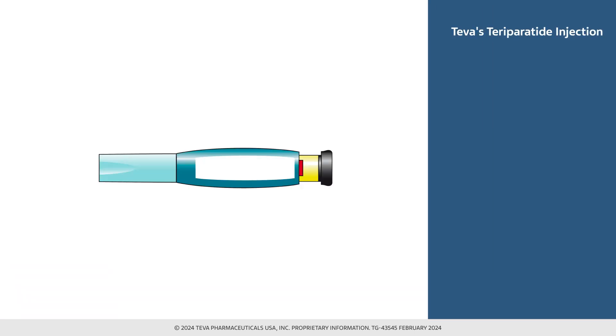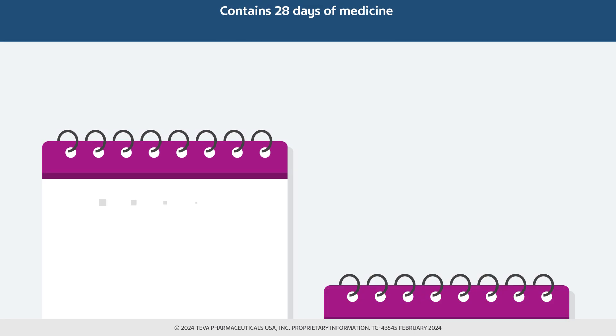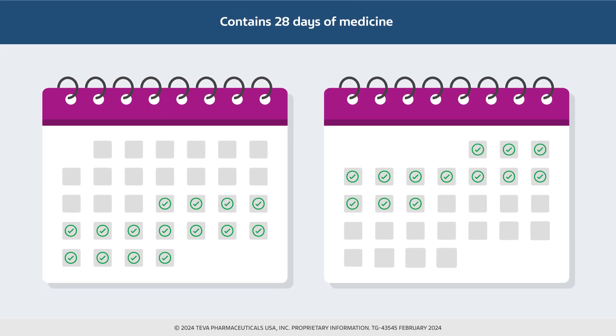Teraparatide injection is a medication used to treat osteoporosis and is supplied in a disposable, pre-filled delivery device. Each teraparatide injection delivery device contains 28 days of medication. It may be helpful to track the start and end dates in a calendar. Throw away the teraparatide injection delivery device after 28 days, even if it is not completely empty.